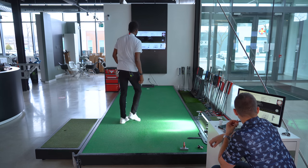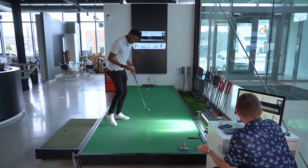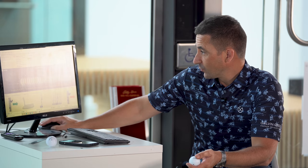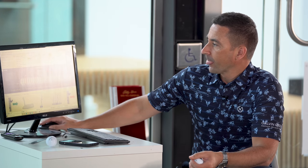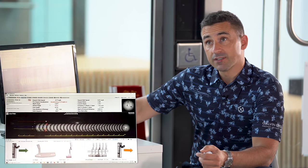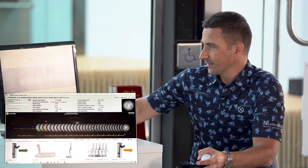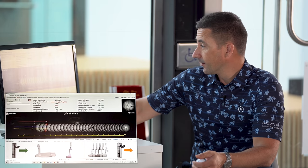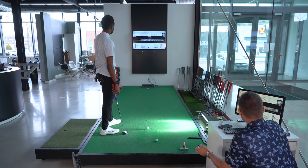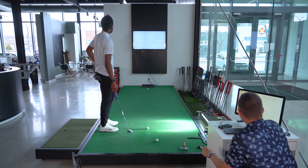The screen is split: on the left side, what the putter does in motion; on the right side, what the ball does in motion. Using the traffic light system — anything green the putter system really likes; amber or red tells us to keep an eye on it. Let's look at face rotation and ball roll on that last one.